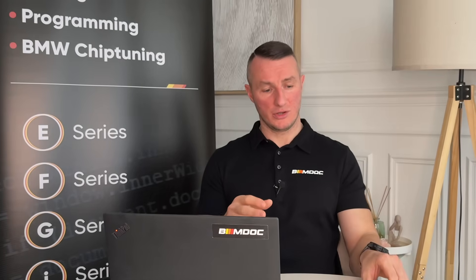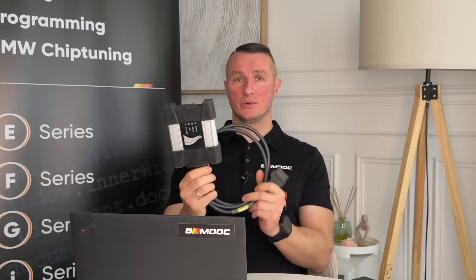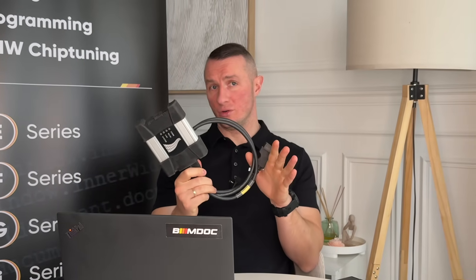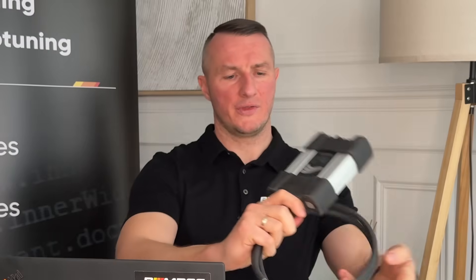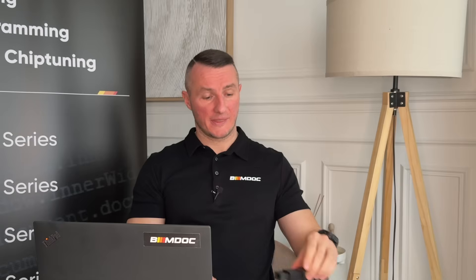Today I'll briefly talk about something called ICOM-B. It is an adapter used together with the original ICOM. The original ICOM is a tool used to program BMWs of all series — E, F, G, I, whatever series. But older BMWs from the E-series have a bus called MOST, or fiber optics. In order to program the head unit or multimedia on E-series, you require a special adapter called ICOM-B, because without it the amount of information is too large to send into the head unit and it will just fail.